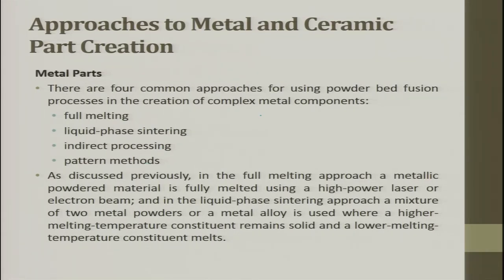In full melting, you take two powders and fully melt them. In liquid phase sintering, you have two powders where the coating between them is another metal with a lower melting point, which gives you better consolidation.